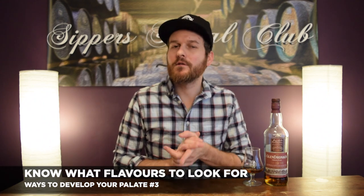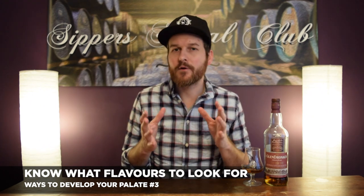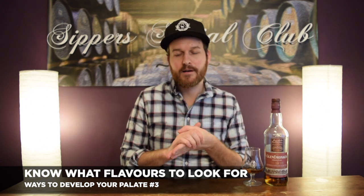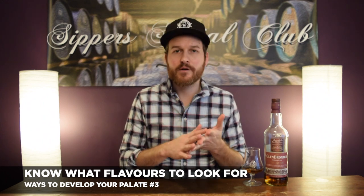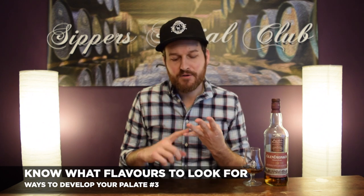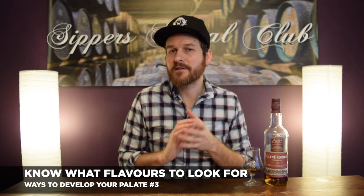Number three is a big one when you're first starting out — knowing what flavors to look for in a certain whiskey. Oak is a great starting point, but whiskeys vary so much you really need to hone in and see what flavors you'd be expecting. Bourbon, for example, has six main tasting notes in the majority of bourbons: generally speaking, brown sugar, caramel, vanilla, cherry, oak, and spice. Those are a great starting point.